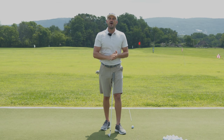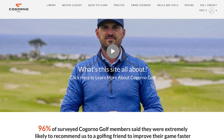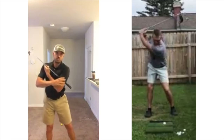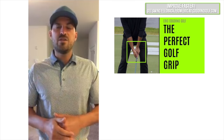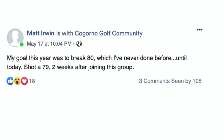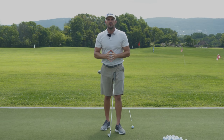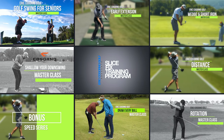Now before we dive into that, I want to talk quickly about CagornoGolf.com. We built CagornoGolf.com to remove the barrier between you and I, so I could be your personal golf coach and really help take your game to the next level. It's where you can send me your swings, I can give you personalized feedback, build you a personal practice plan, tell you step-by-step what to do to help break 100, break 90, break 80, fix your slice. Whatever your goal is, we have solutions there. You get access to over 500 exclusive videos, all of our master classes, everything you need to take your game to the next level.